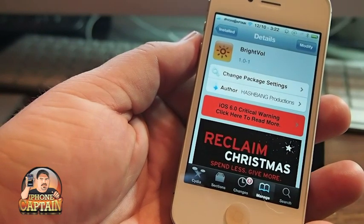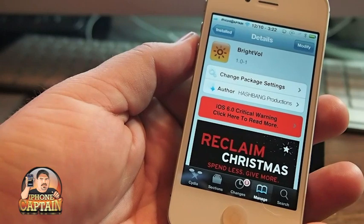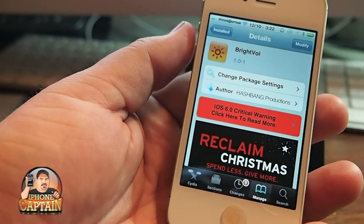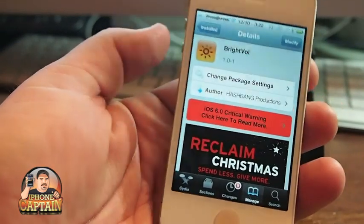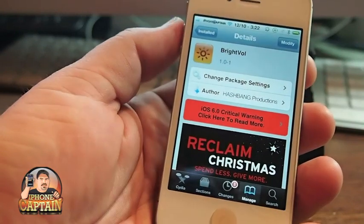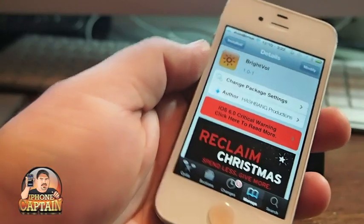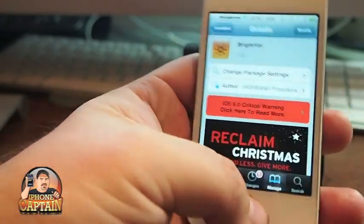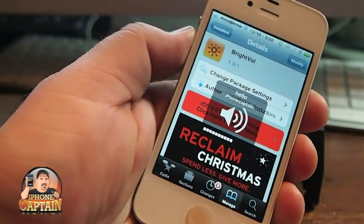That's one thing I really like about it — how many times have you had a tweak installed to turn the brightness up and down with your volume buttons, only to find it's still changing the brightness? That's not the case with this. After 30 seconds, it goes back to volume. And if it doesn't, you just triple tap and now you can turn your volume up and down.